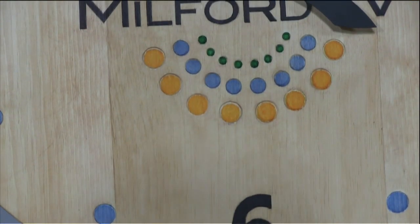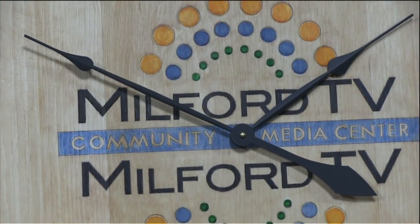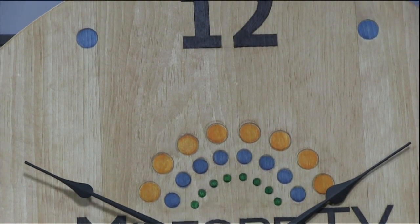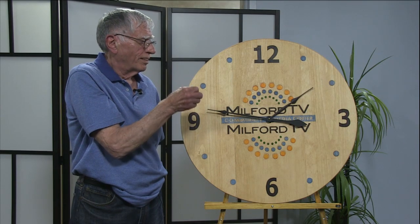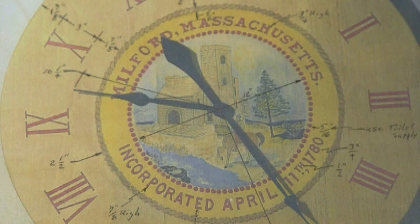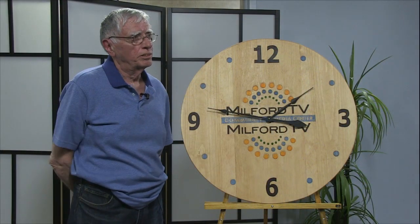The one that was the hardest to do was the one I presented to the town of Milford, and that was because of such detail on the logo — the original town seal — like even the horse and the man that's riding the horse. Everything had to be very carefully cut into the wood so that the dyes didn't run to the adjoining surfaces.